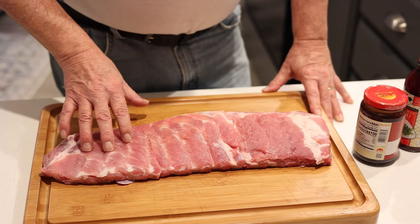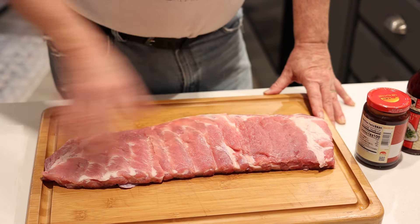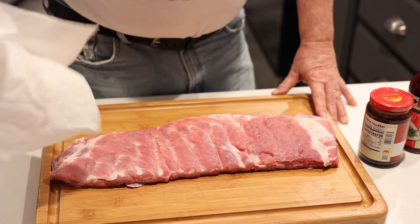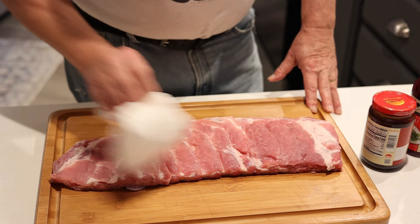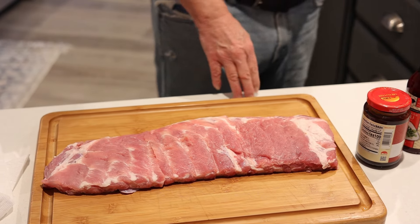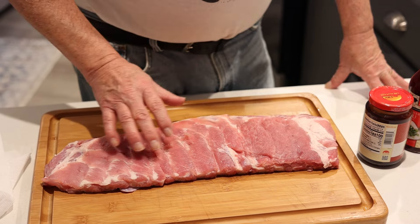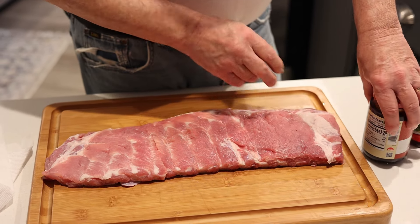I've got my ribs — took them out of the package, washed them off, gave them a rinse. It's very important that you dry them absolutely completely. You don't want them wet, because when you put them in the crock pot and pour the sauce on, it's just gonna run off. We want that sauce to stay on there.